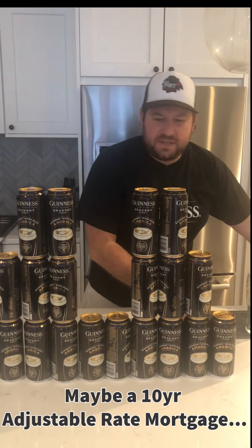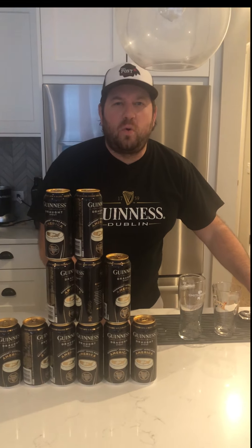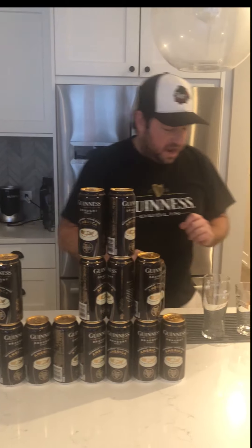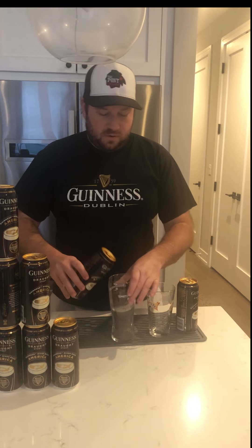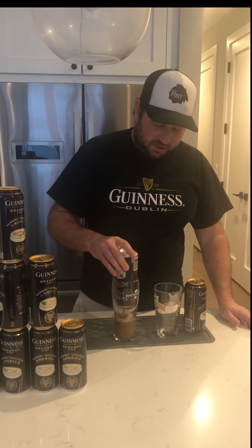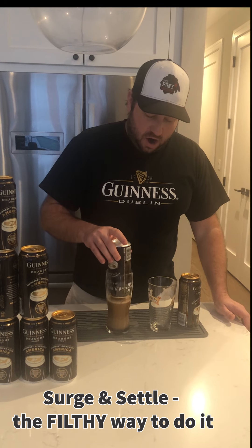But we'll table some of that history for a second, and we are going to go right now to pouring some Guinness. So we're going to go with the time-tested true method that I do consistently. We are going to knock that in and pour it into the glass, and we're going to do what is a surge and settle method to our drink.